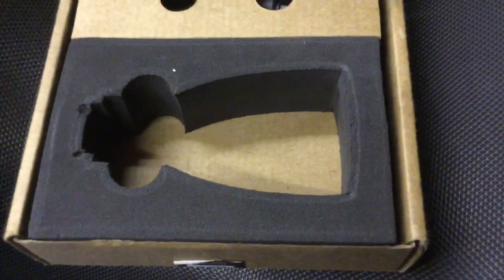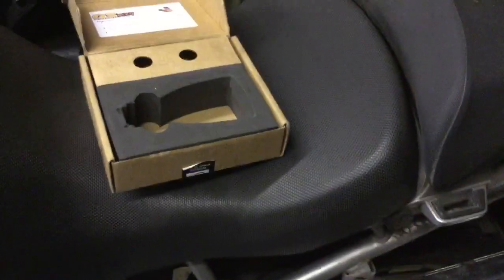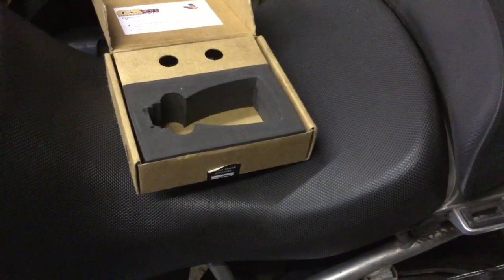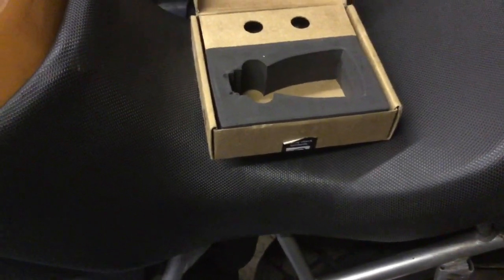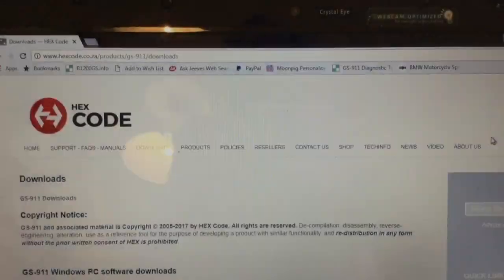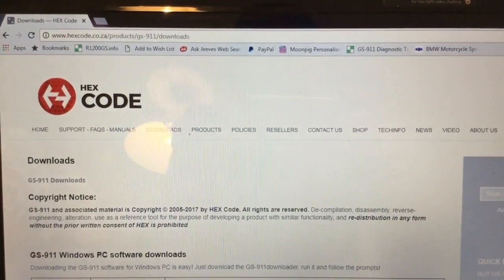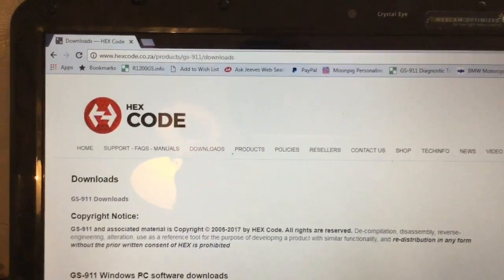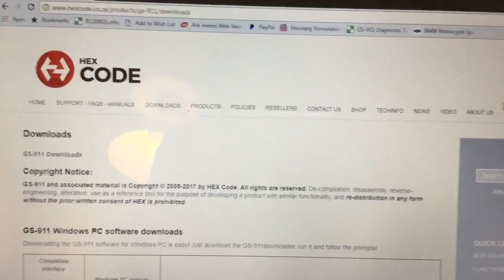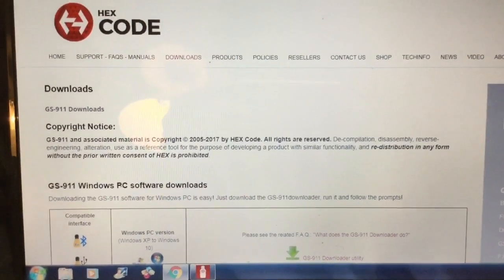You'll find that under the seat. It is the connector that you connect it all up with. This is the website, and you get all your downloads from here. When you log on with the GS911 it will take you to this first and you'll have to register it. There's loads and loads of help on here.